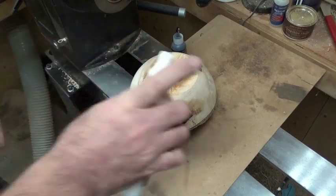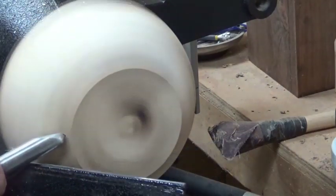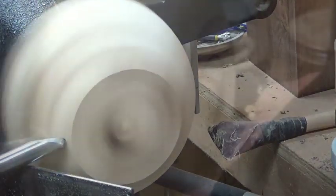I actually let this sit for a few hours, then I remounted it and shear scraped the bottom just to clean it up and around the side. Nice gentle cuts. Now I mark the mortise and I'm using the wood parting tool just to make my initial cut. Then I grab my bowl gouge, and I take my skew and I just create a nice flat surface and the dovetail for the jaws.